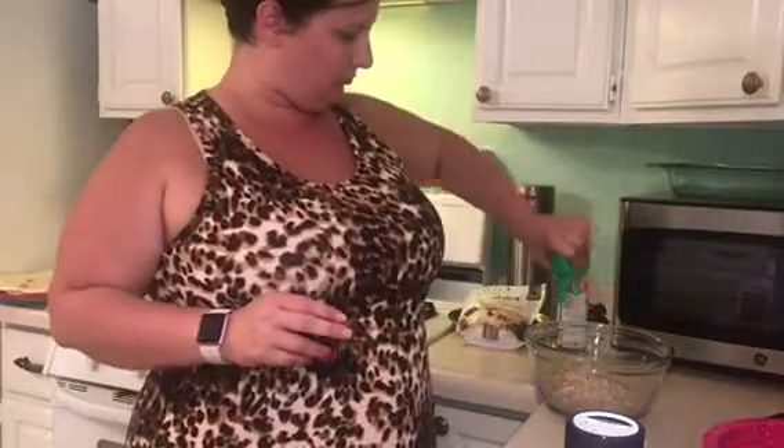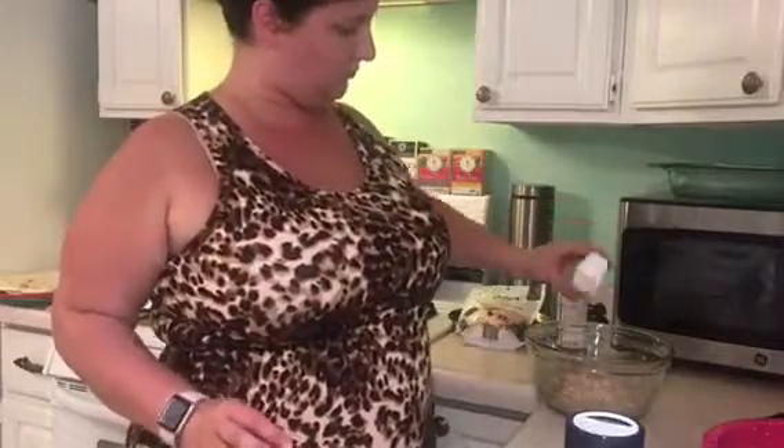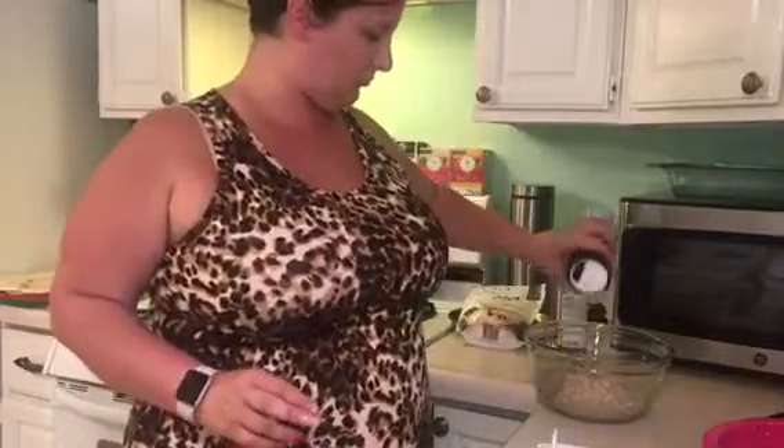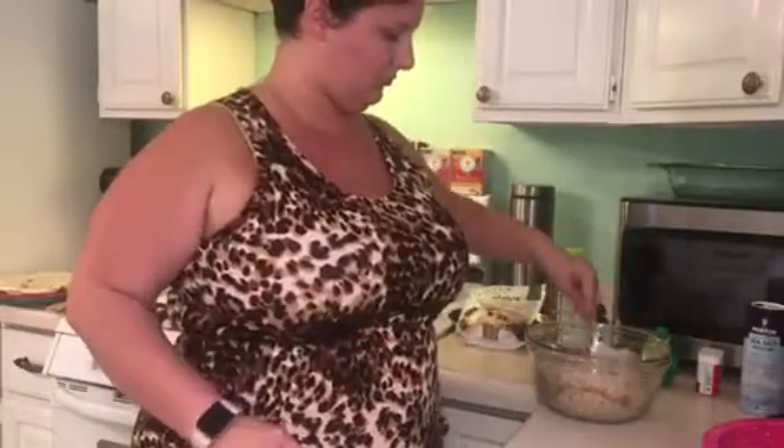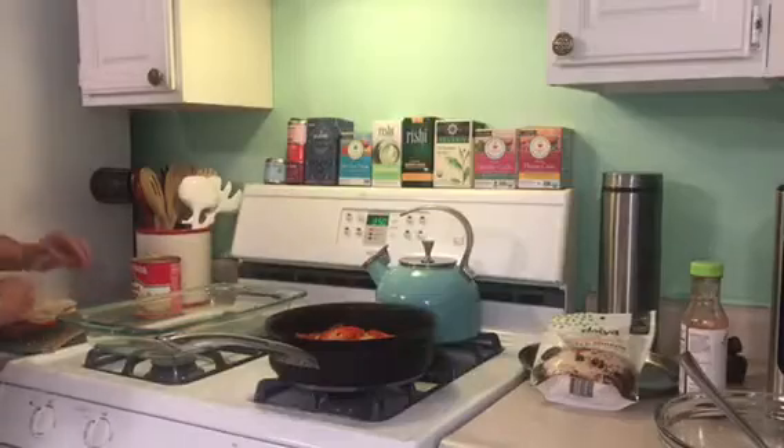My rice is ready and I'm just going to season it with some lime juice, salt, and pepper. One thing to keep in mind if you don't cook a lot: you need to season every single layer, otherwise you're going to end up with bland food. I fluffed my rice with a fork to make sure everything was well incorporated, and then we are getting to the point of assembling burritos — this is where the magic happens.